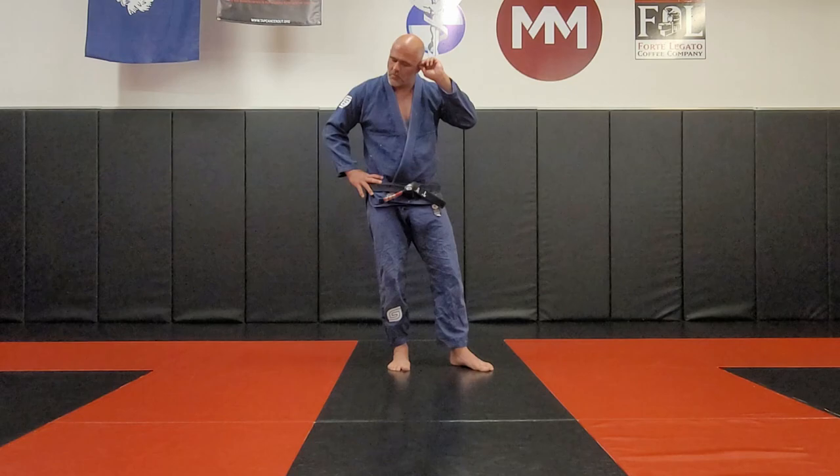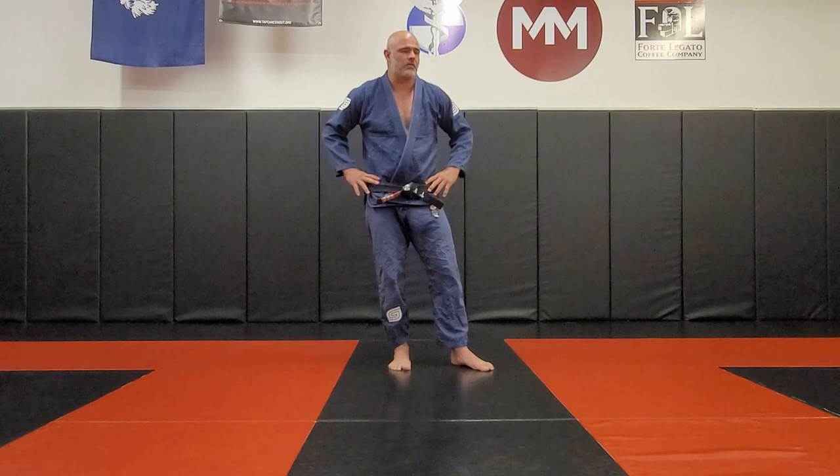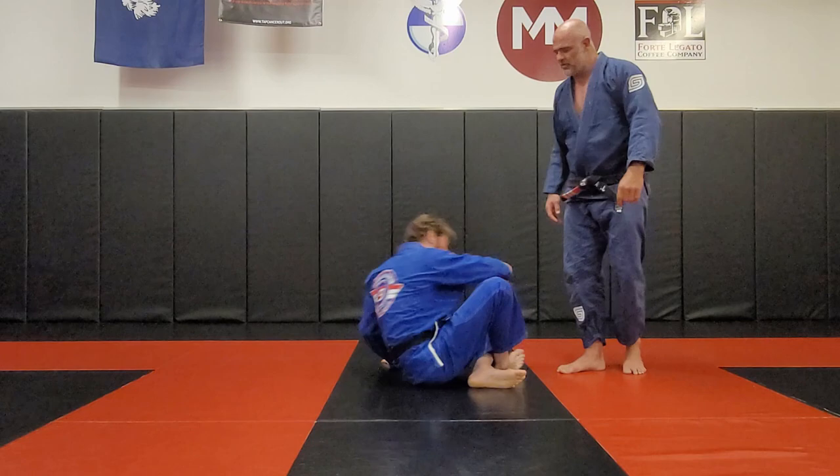We're going to start in an open guard, a neutral position, and learn some of the mechanics that work with the legs. Then I want to pair it with the transition from the ground to standing, because I think there's a lot of value in that. So Marty, will you lay on your back please?